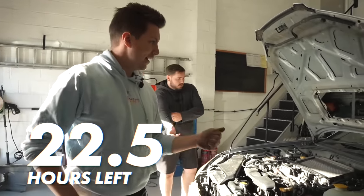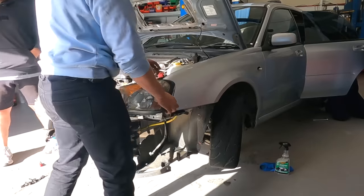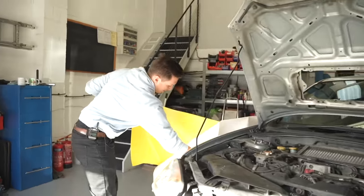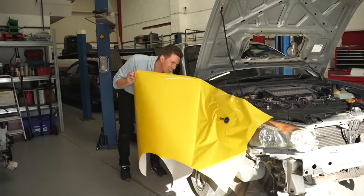We are an hour and a half in. We've cleaned it, bumper off, headlights removed so you can get to all these edges here. Callum was feeling brave so he started wrapping the first panel - and it did not go well at all.